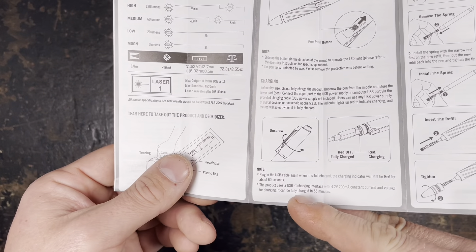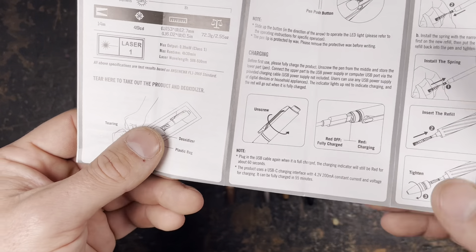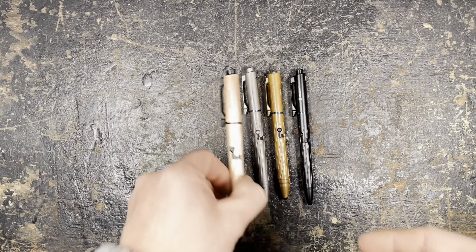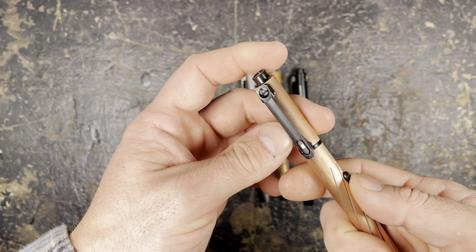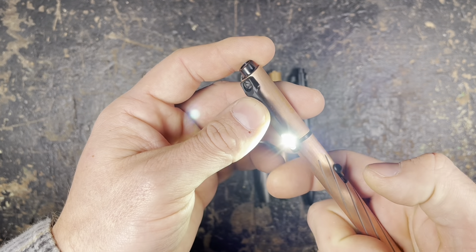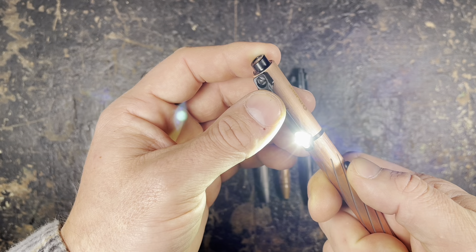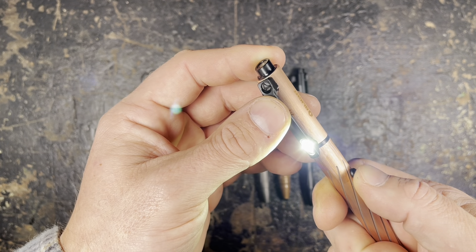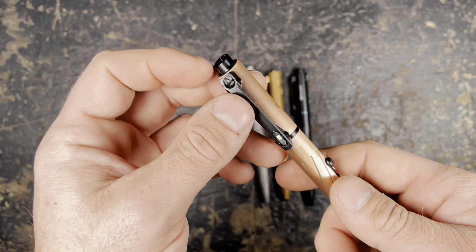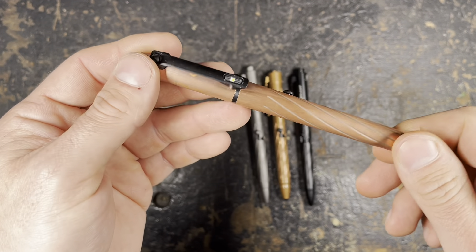Charging takes about 55 minutes at 4.2 volts, 200 milliamp constant current. An important thing I forgot to mention: to access direct turbo you need to quickly double-press the button, and then you're directly in turbo mode. Otherwise it will always start in the lowest mode and cycle through from moon to high. Unfortunately, in my eyes, five lumens is way above a moon mode — it's a low mode. That's nice, but it should be one lumen if you really want a moon mode.